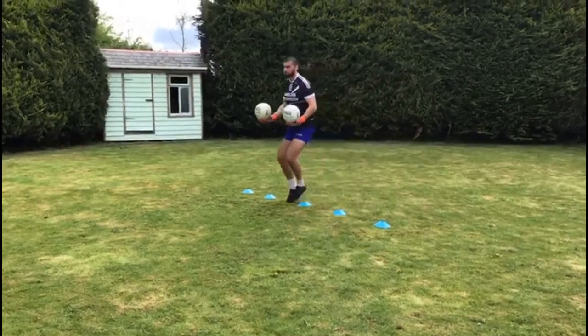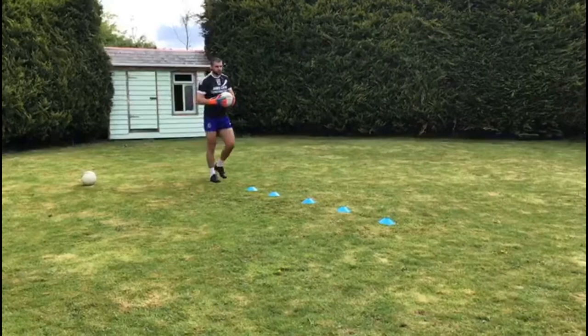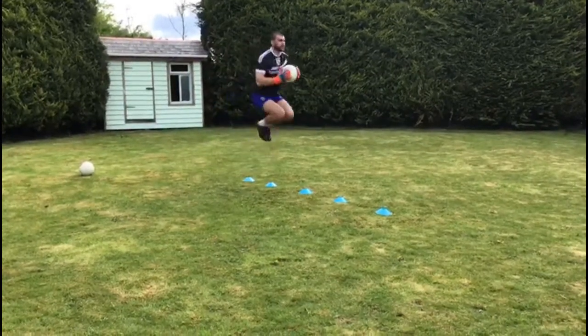Get to the end, back you go. Then get rid of one ball and just get through the bunny hops again. Try to get knees nice and high.